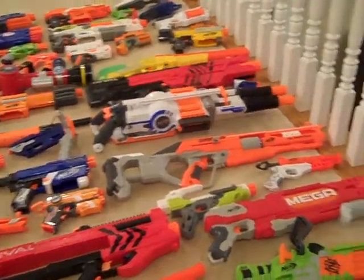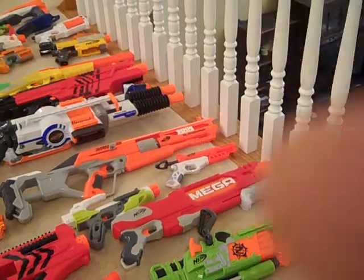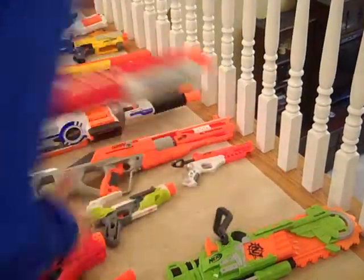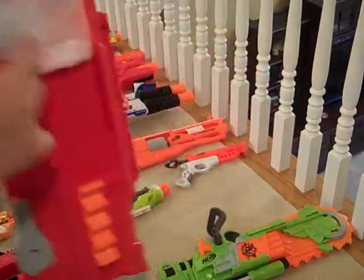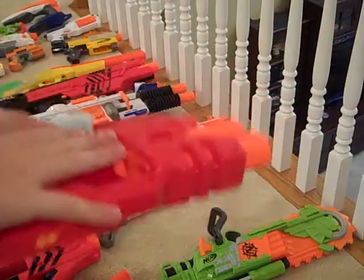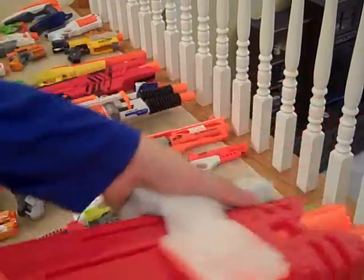There are some guns that may have tape on them, like this gun right there — it has some tape on it. It works because, see this? It's right there, so it doesn't have to... and then you usually have to slide it, but I just make it so I can just go...